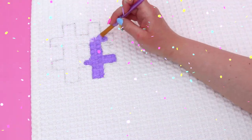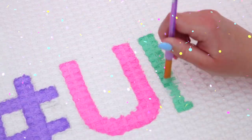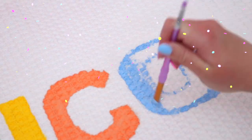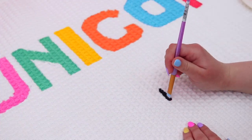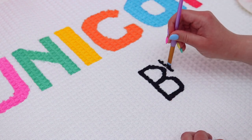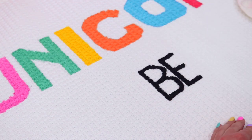I started off with a pencil and just sketched out the letters so I would have a guide as to where I wanted them to go, to make sure they're all going to fit and not get squished, and then I grabbed all my fun unicorn colors. I just used acrylic paint but you could also use fabric paint, and I started painting on this white rug and then waited for it to dry.